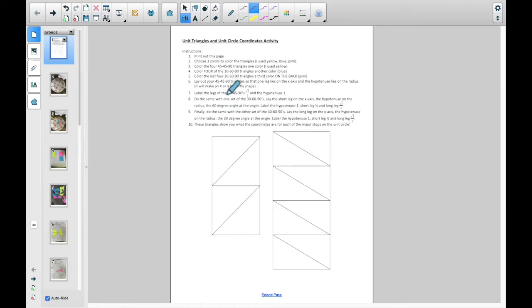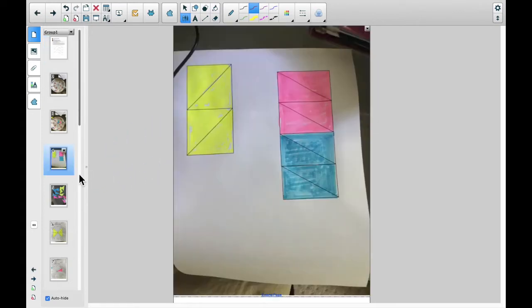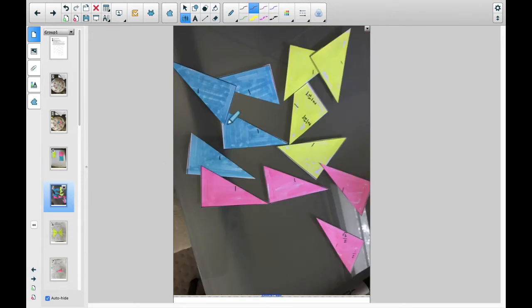When you print this out and follow the instructions, here's what you're going to do. You're going to color them in whatever colors you want. I use yellow, blue, and pink — the pink ones need to be colored on the back, not on the front. Then cut them out. Every hypotenuse has a length of one. We'll fill in the other two legs: on the 45-45-90s they're all going to be √2/2.